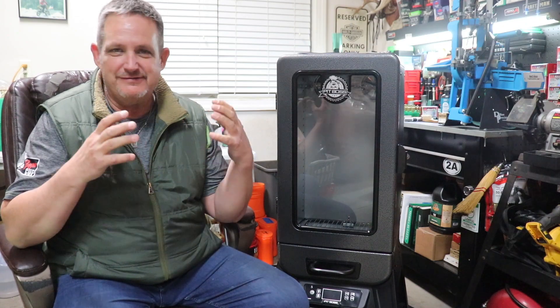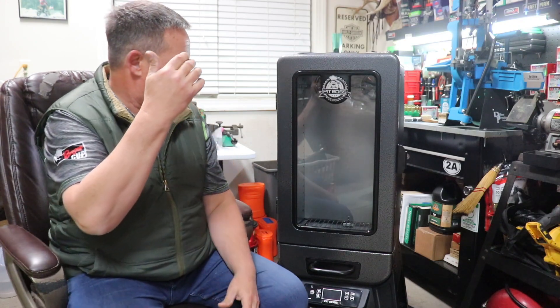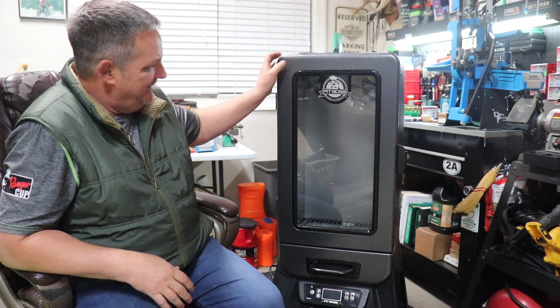Hey folks, welcome back to Rockford Ordnance. We've been talking forever about getting our Cerakote up and running. Now it might seem like a weird place to start, but we've got everything almost ready to go. I'm waiting on a couple of things and I just thought we'd start here — this is what we have decided to go with for our oven.